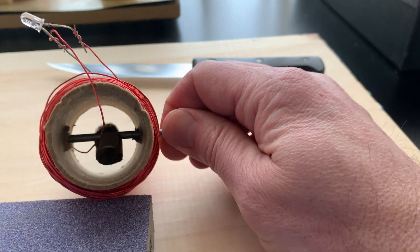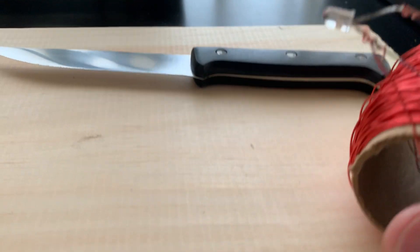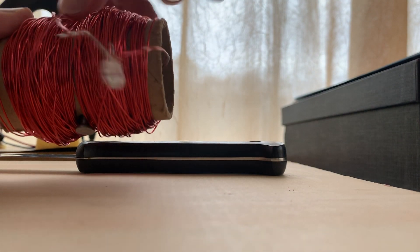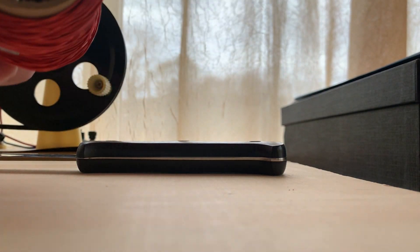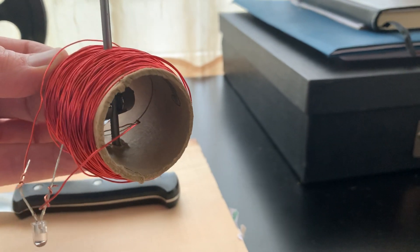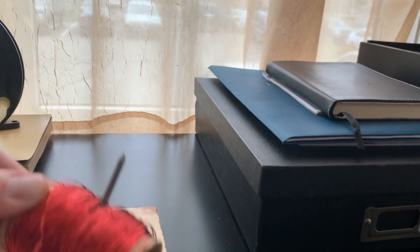That allows me to spin the nail, which allows me to spin the magnet inside. So with this model the wire spins inside the magnet, but here my magnet spins inside the wire — and in either case it's going to work. Hopefully you can see that it is making little bursts of light. It's not very bright, but if it were a dark room right now it would be brighter. This is proving that if you just spin magnets within a wire — or spin wire around a magnet — you can create a current that's enough to illuminate a tiny little light bulb.